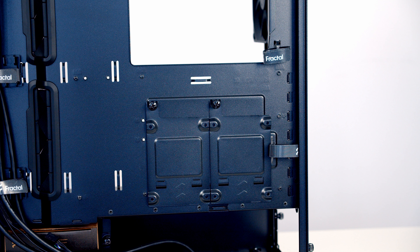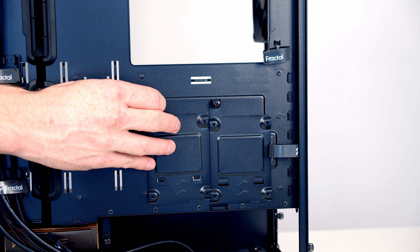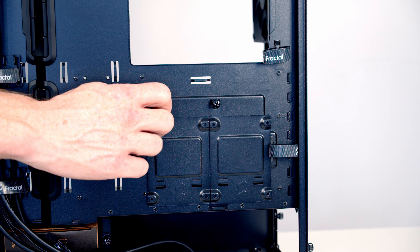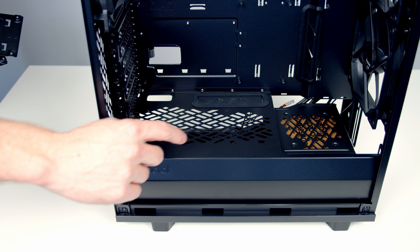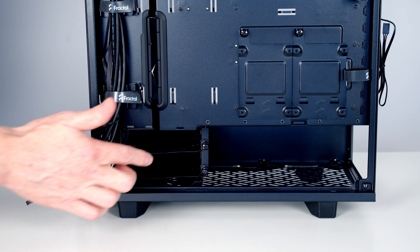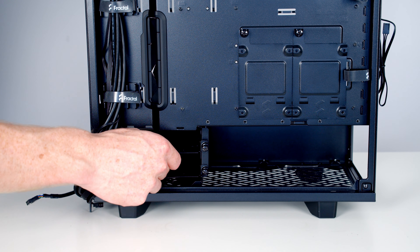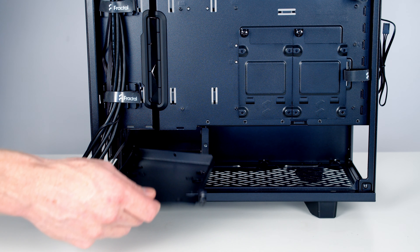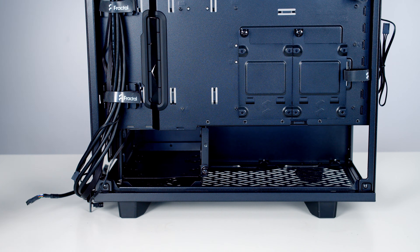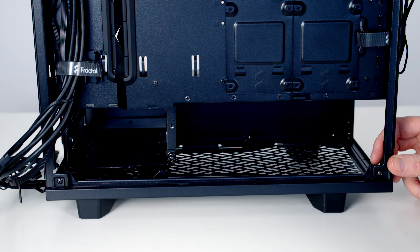On the right-hand side there are two dedicated 2.5-inch drive mounts; loosen the thumb screw at the top and the bracket simply lifts upwards. You can mount 2.5-inch SSDs in the rear of the case or move the brackets into the main compartment to mount them on top of the power supply shroud — if you want both you can purchase additional brackets from Fractal. At the bottom there's a hard drive cage supporting two 2.5-inch or 3.5-inch drives. The cage position is adjustable by loosening four screws at the bottom and sliding it left or right.